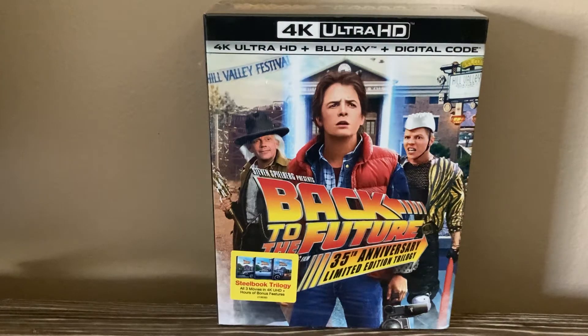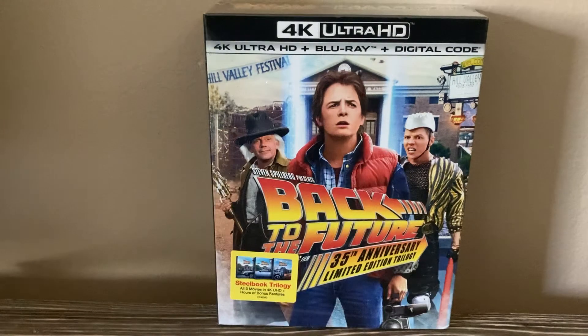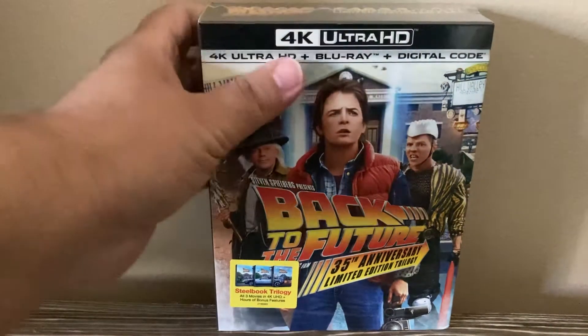Hey everyone, this is Steven Shia and this is my unboxing of my Back to the Future 35th Anniversary Limited Edition Trilogy Steelbook Edition. So, here we go.